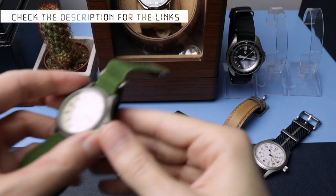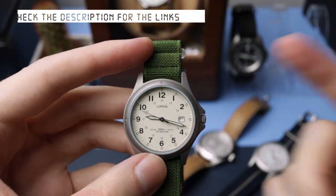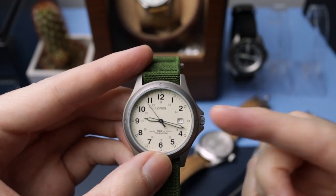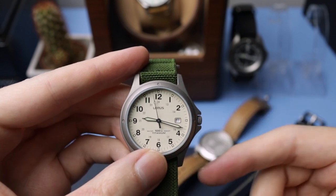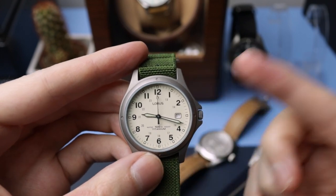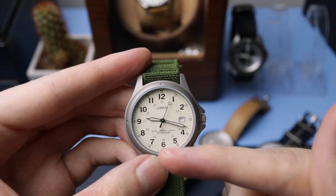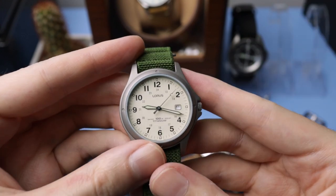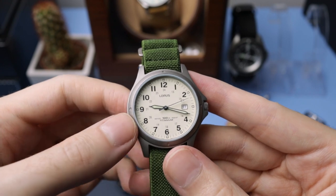Next on this list is the Loris Titanium. They also do this in a steel version with a fully loomed bright dial if you want to check that out — I'll try to link that in the description as well. It's basically the same watch, just with a steel case instead of titanium and better quality loom. Both of them are around the same price. They're a little bit hard to come by new, but you can pick them up used quite readily.